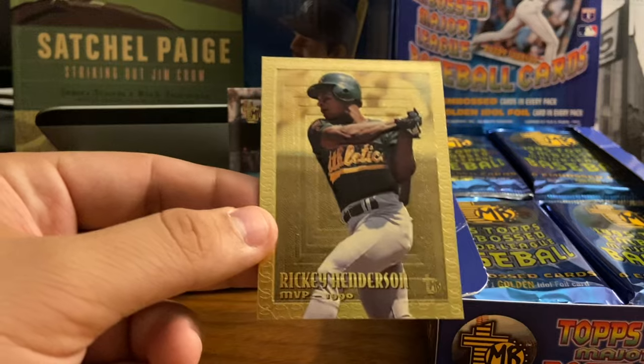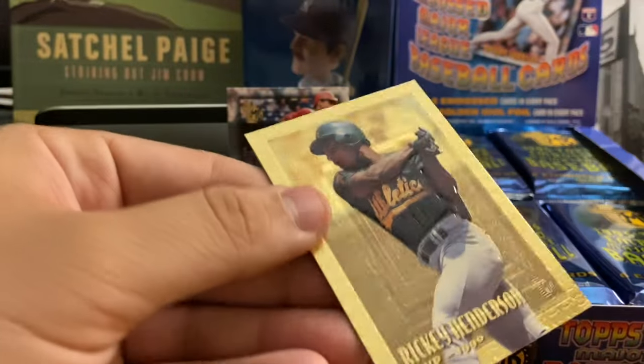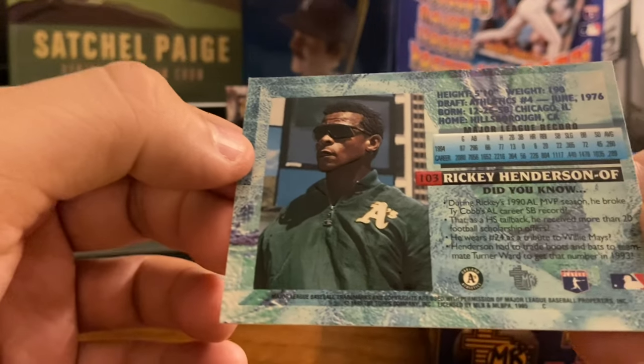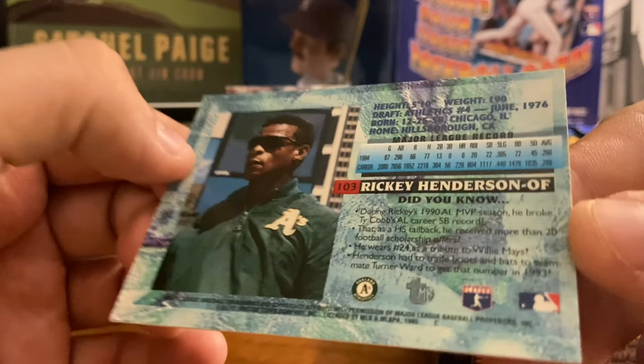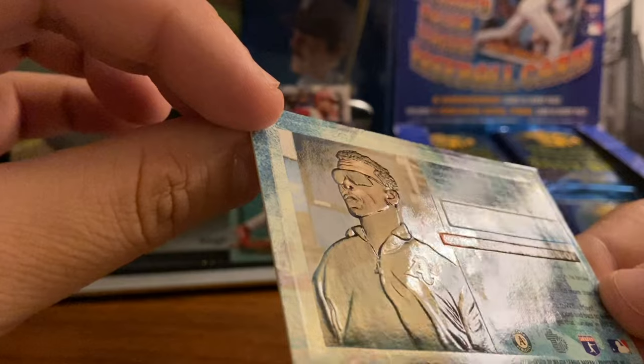Each pack has a gold card. This is the Ricky Henderson that I pulled out, and you can see the gold embossment on that card. And on the back — just the same numbering and the same kind of information. Actually, the back is embossed as well. You can see that right there.